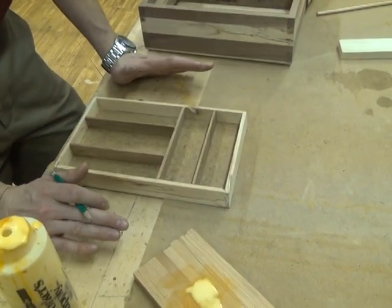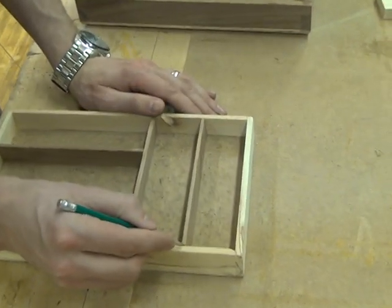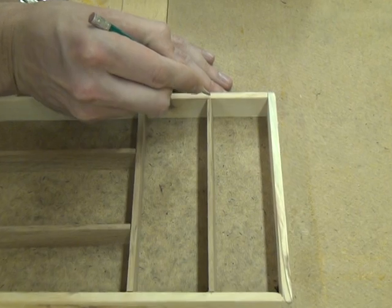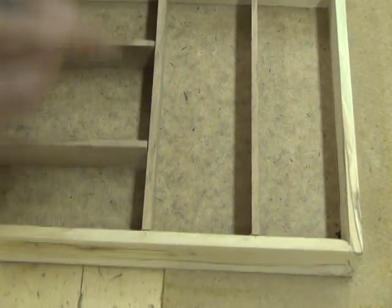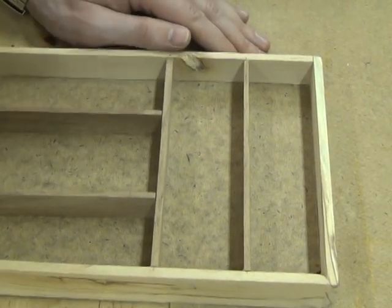I've just kind of set these in here to dry fit them in place and see how I like it. I'm going to mark where I want these to be — mark where I want the centers of these pieces to be — so I can take them out, apply glue, and then put them back in where they're supposed to be.